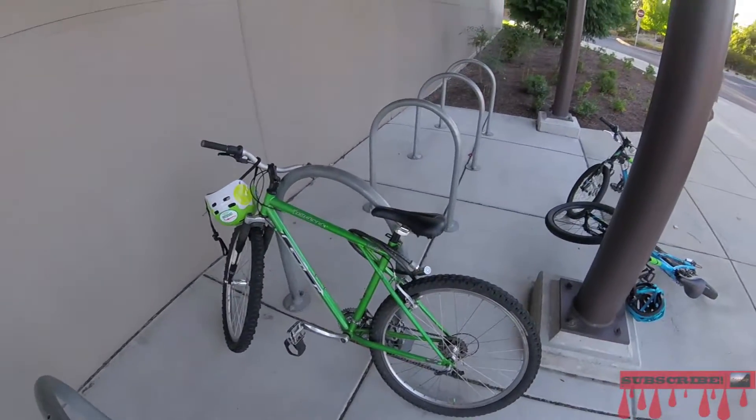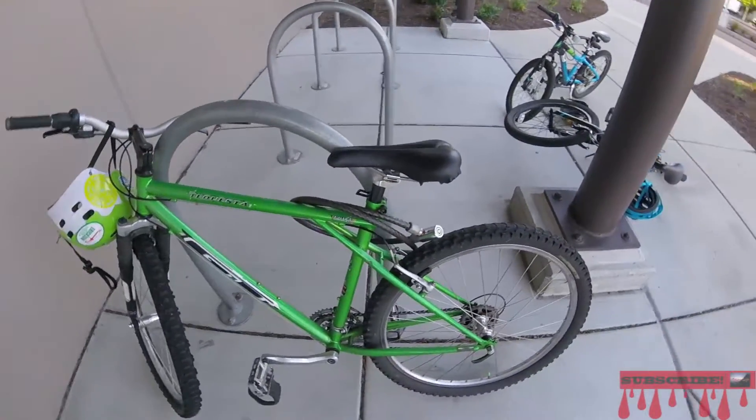Hey, what's good? It's TennoShow back with a brand new video and today I'm bringing a how-to video at you guys. So today we're going to be doing how to pick a bike lock, so as you can see this is very secured right here.